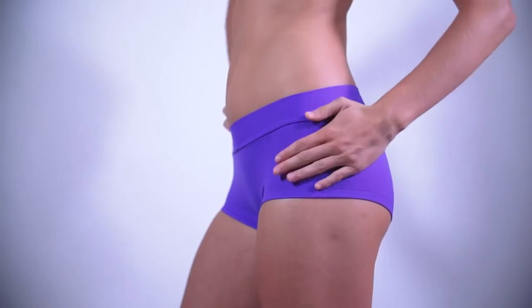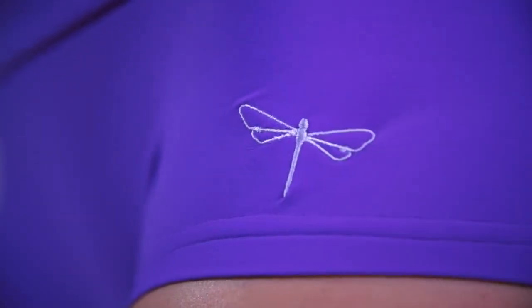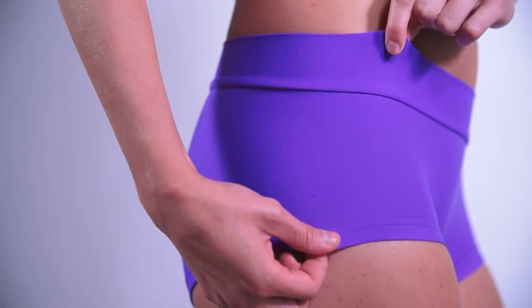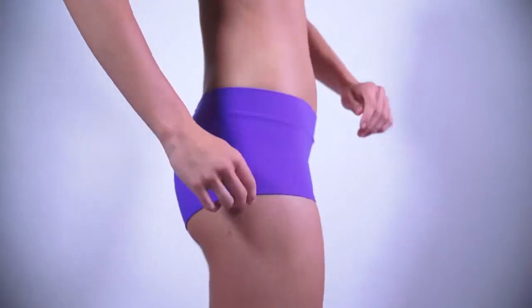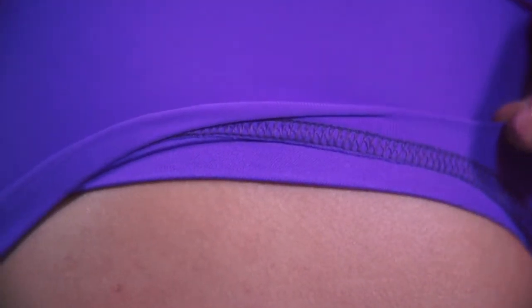Same as all Dragonfly products, Mandy Shorts have a decent, unmistakable Dragonfly logo embroidery. What is really special about these shorts is the four-way stretch material with high percentage of lycra, which is very elastic and soft, but firm, and absolutely not see-through. The peach fuzz finish inside gives you the feeling of second skin.